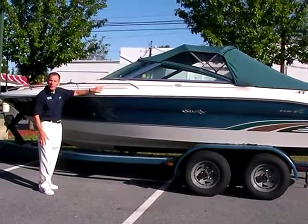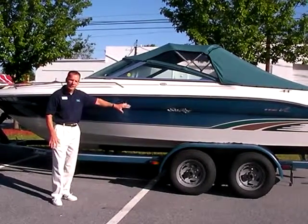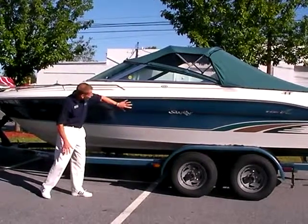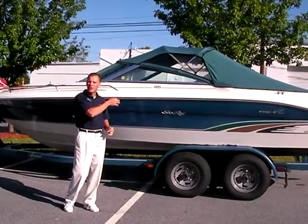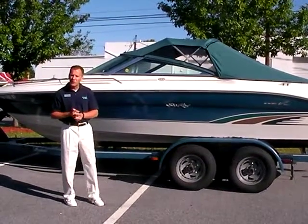The gel coat is in very good condition. The boat was always kept under a full cover, which is included here. So the top gel coat is phenomenal, and the side gel coat looks real good too. There's hardly any marks to even speak of — just one little mark on the starboard side, which I'll point out. But other than that, the boat is in very good condition.